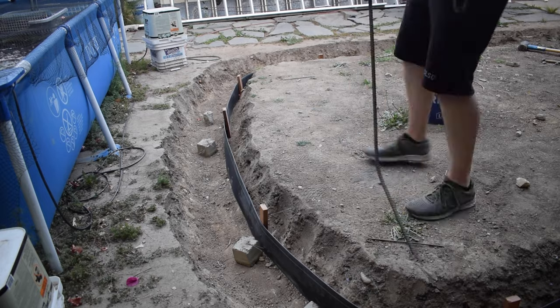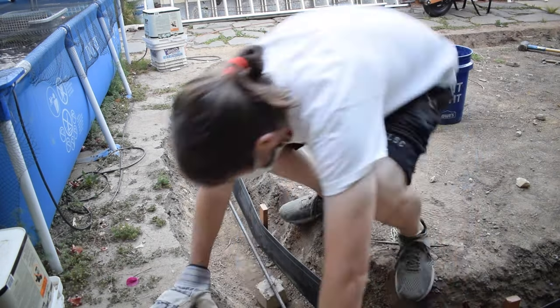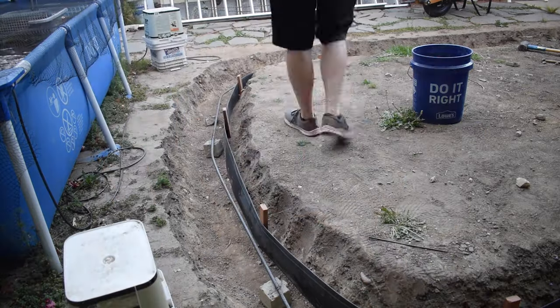I had missed a somewhat crucial step, which was leveling the bender board before I screwed it into the stakes. So I guess I'm going to have to correct that before I pour the cement. All right guys, there we go — that's where we're at.